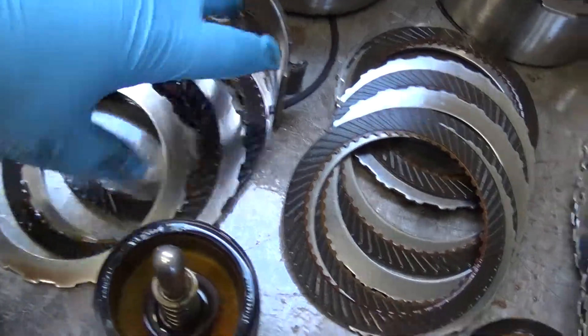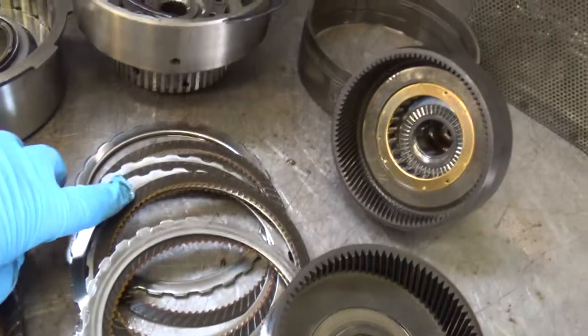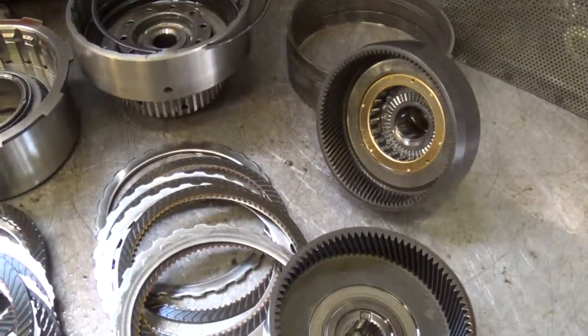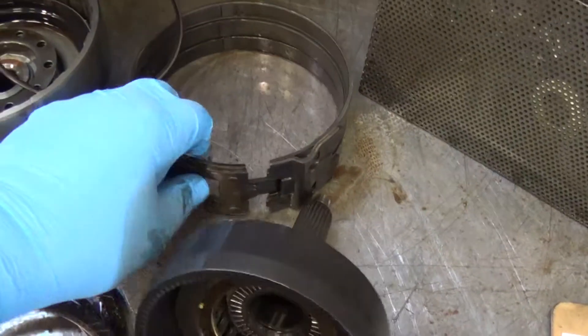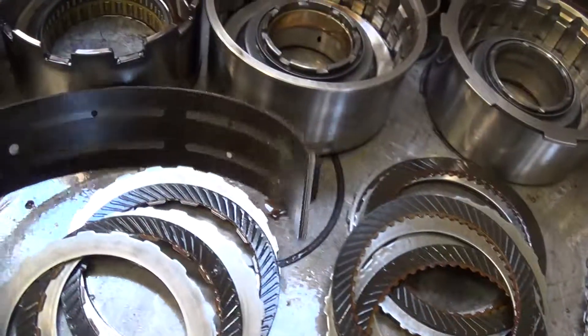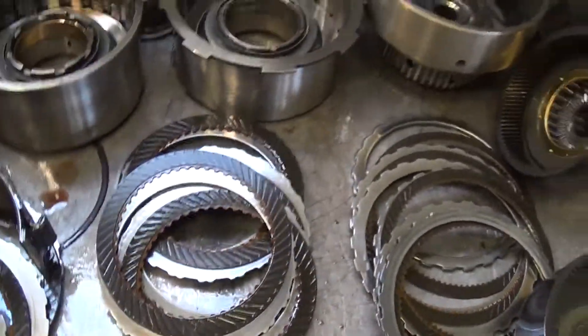All the clutches were burnt badly. These friction clutches turned black. It got real hot, so they're all going to have to be replaced. There are also three band assemblies — the low band, intermediate band, and the overdrive band — and all three of them are burnt badly and will have to be replaced.